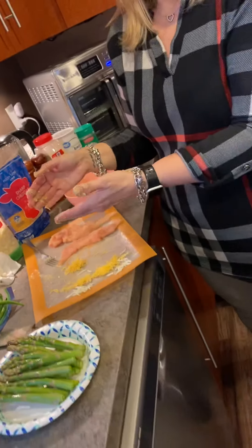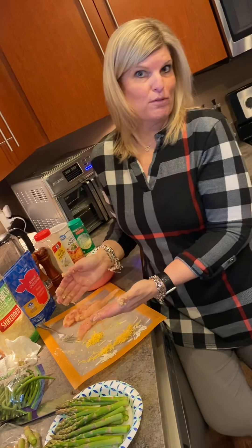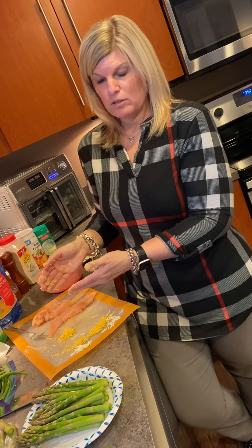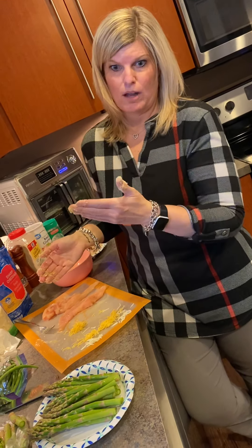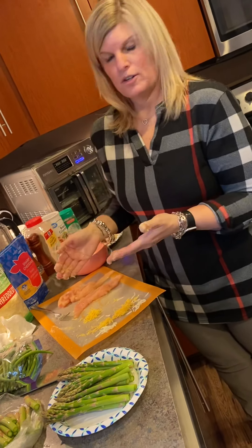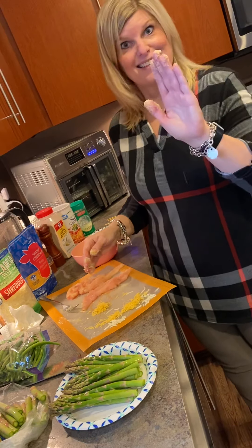I'm going to bake these at 350 in the oven — not sure exactly how long, maybe 30 minutes. I'll have to check it and let y'all know. I'll post the recipe on the group page. I'm going off somebody else's recipe but I tweaked it the way I want. You can do it any way you want — that's about it, thanks guys, bye!